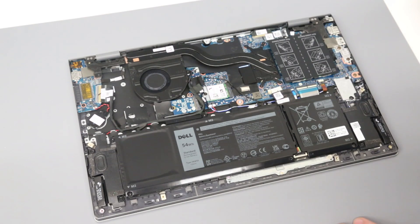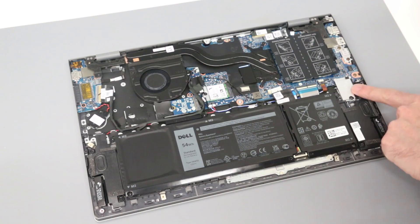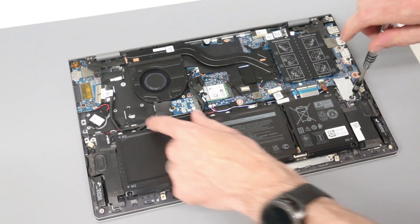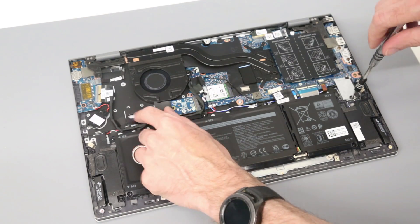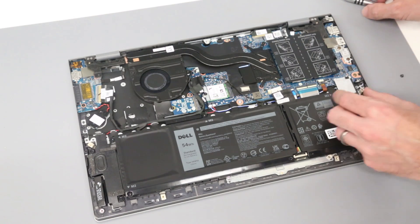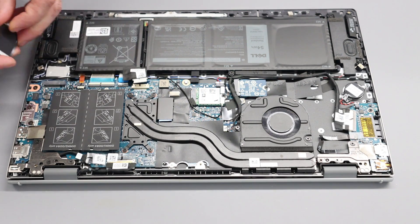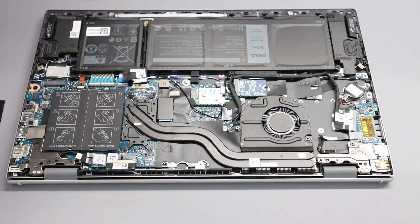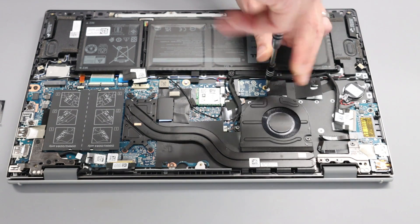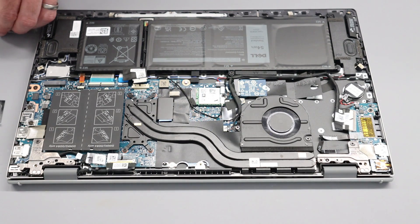Looking at the SSDs, this system actually features two SSD slots. The second slot here only accommodates an M.2 2230 length drive, whereas the other can accommodate both M.2 2230 and M.2 2280 type drives. What we are going to do is remove the cover from the empty M.2 2230 slot and relocate that main drive. This is a 512GB SSD in this particular model.